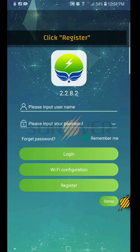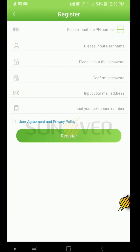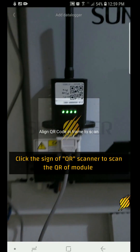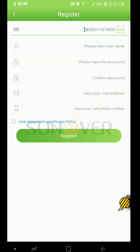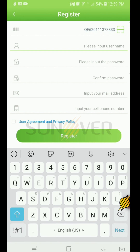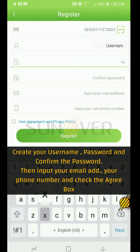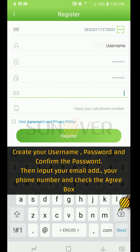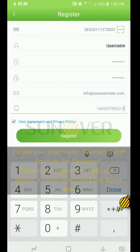Click Register, then click on the QR scanner to scan the QR code on the Wi-Fi communication module. Next, create your account by entering a username, password, and confirming the password. Then add your email address and phone number, check the agree box, and click Register.